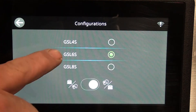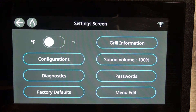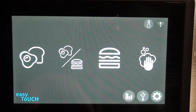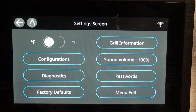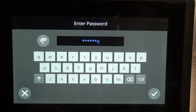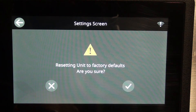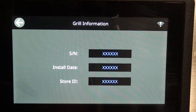Under configurations — this is a six-lane grill so it is operating six lanes. You have whichever menu you have. Under diagnostics there's nothing. Factory defaults will reset the unit — it asks 'are you sure?' I do not want to reset to factory defaults so I'm going to go ahead and cancel it.